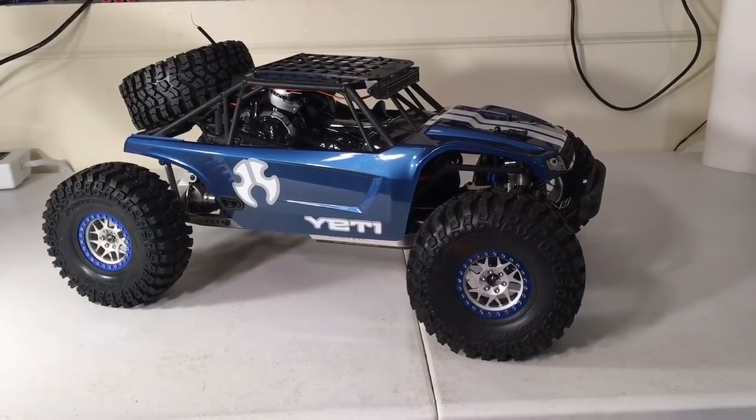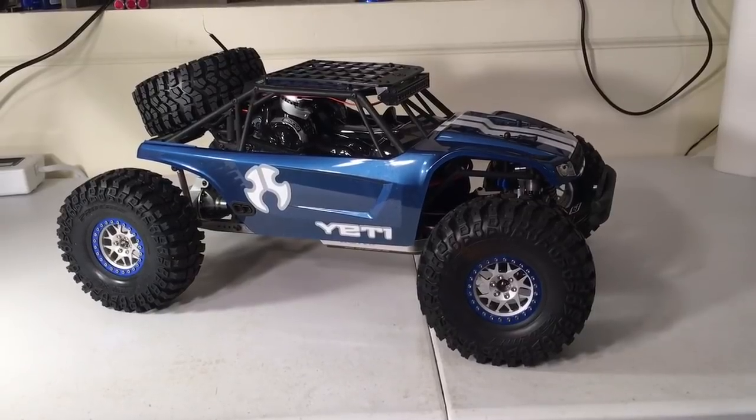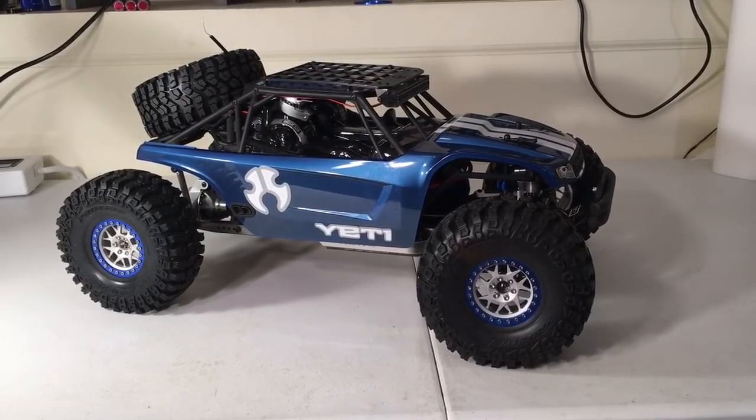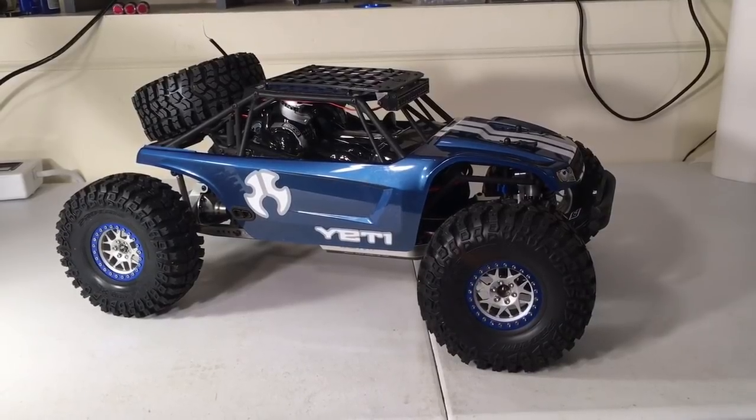Hey guys, Keith again with Bulletproof RC, and this is my 1/10th scale Axial Yeti. Last week I put an aluminum Exotec chassis on this vehicle. That new piece of hardware has gotten me excited for the Yeti again.